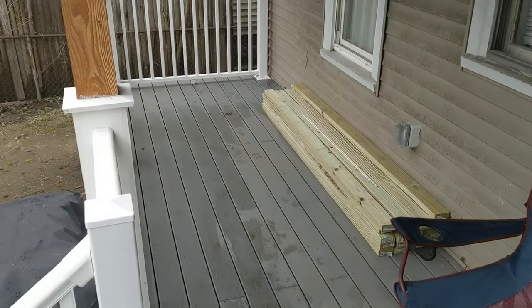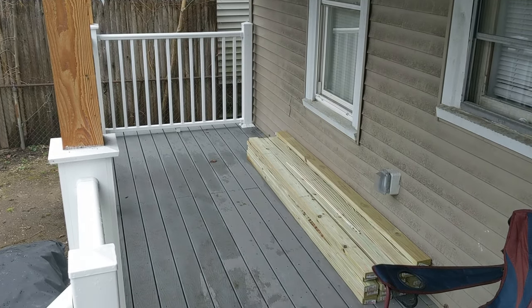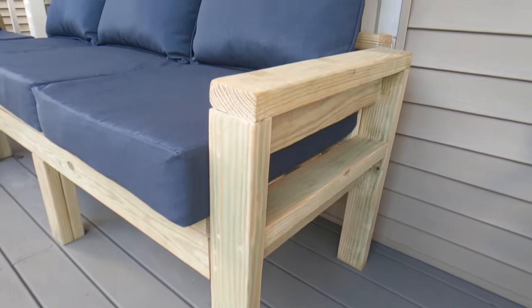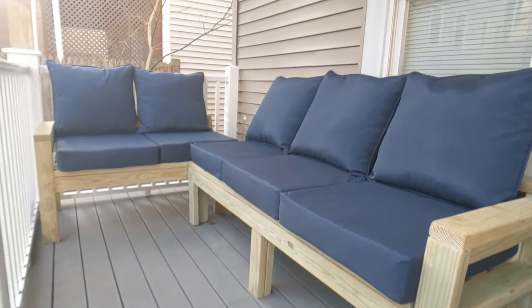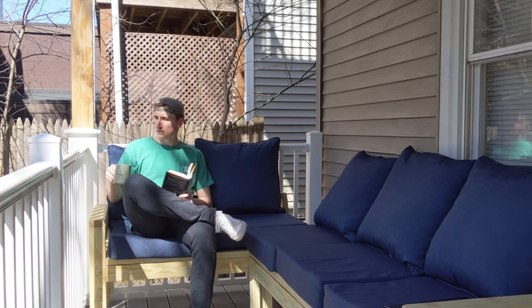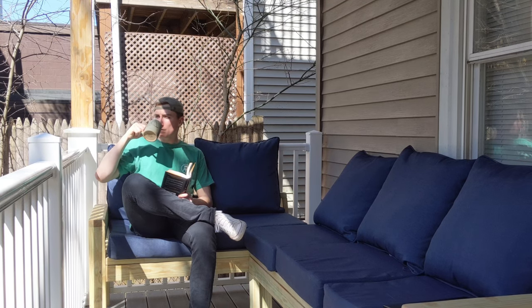My name is Mike and today I'm going to show you how I turn this empty back porch into the perfect spot for this outdoor sectional couch. So sit back, relax, sip a coffee, and follow along today on Tall Guy DIY.